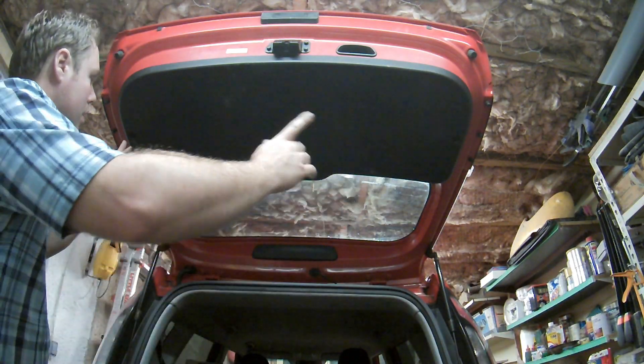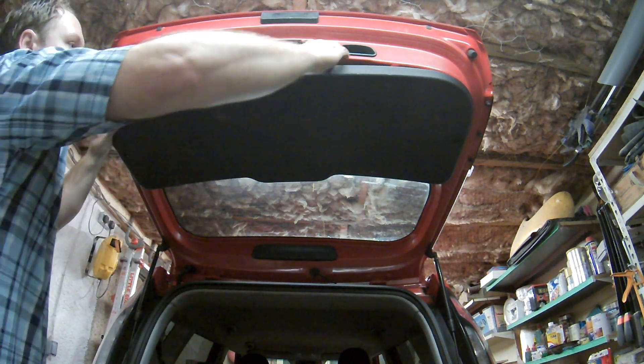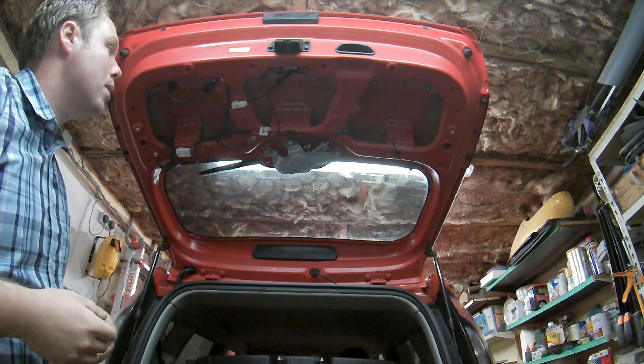I started by removing the cover in the boot here — there's a screw there and a screw there, and then the rest of it's just clips, so you just pull that off. These are reusable clips; they're not the ones that ping off everywhere and you have to buy replacements.